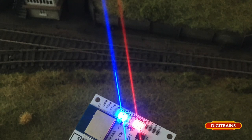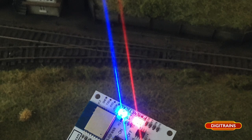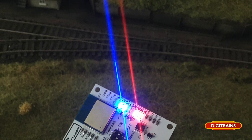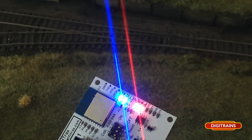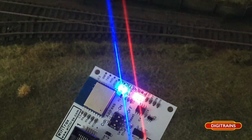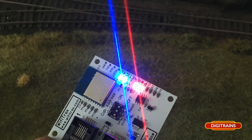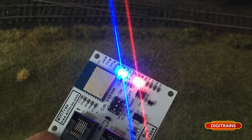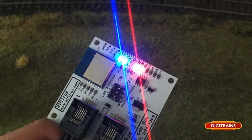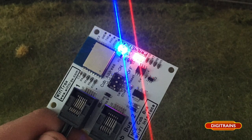So overall, a fantastic bit of kit. You can use your tablet or any mobile device that will support a control app to operate your locos on your layout. You can also additionally use the PowerCab or other NCE controller as well, so you essentially have two controllers. The second port on the interface also lets you plug in an additional controller, such as the ProCab or the Engineer's Throttle.